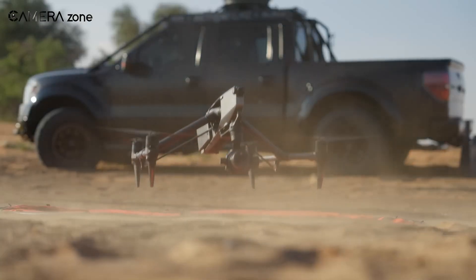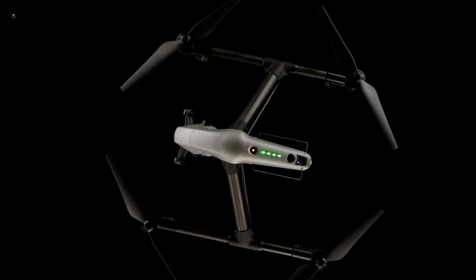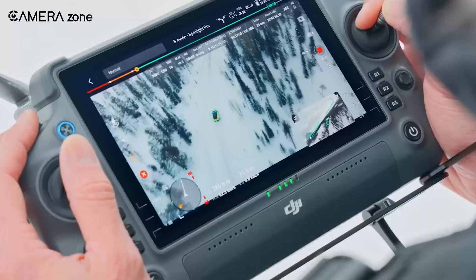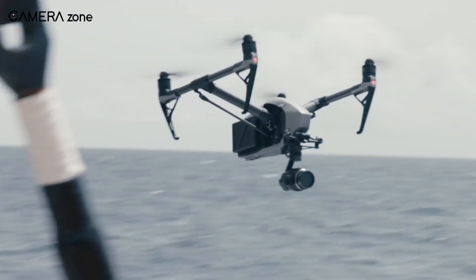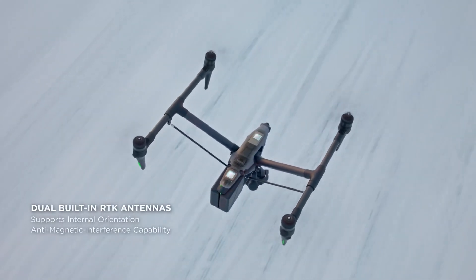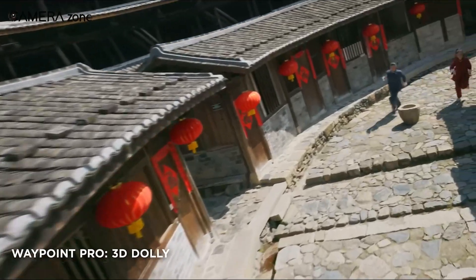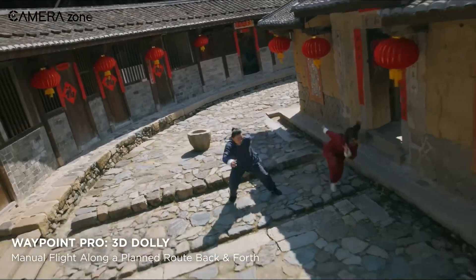The unveiling of the Inspire 3 comes more than 6 years after the release of the Inspire 2. While that is quite a lengthy timeframe, the Inspire 3 has surpassed everything that existed before, so the wait is justified. It's quite evident that the DJI Inspire 3 is targeted towards cinematic production companies due to its advanced features, which are also quite useful for independent filmmaking — only if you can afford that extremely high price.